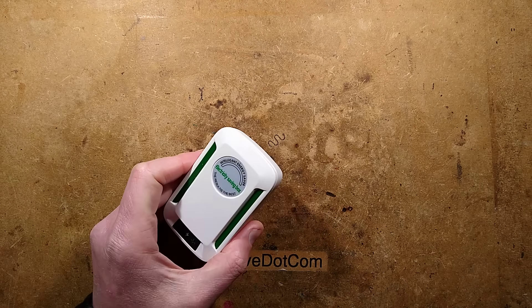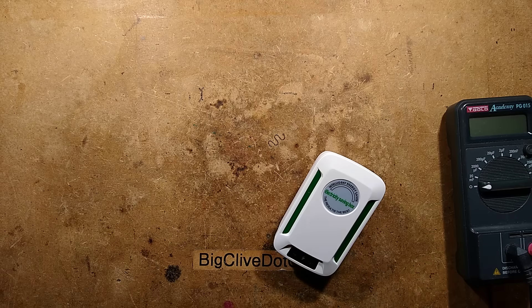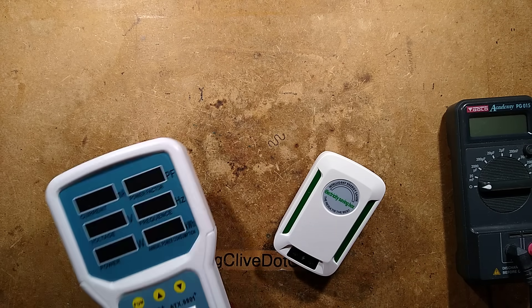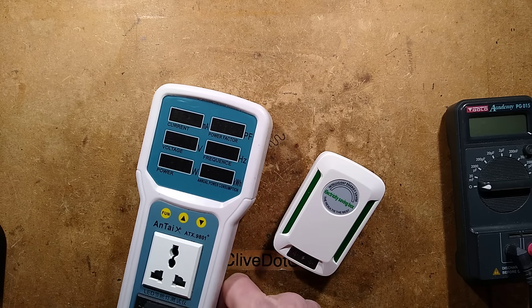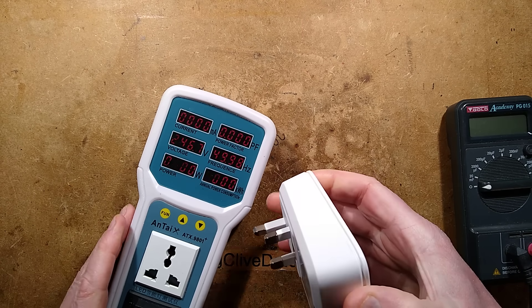Let's do some tests on it. Let's get the meter onto this — actually, let's plug it in first and we'll see if it shows any meaningful stuff. I think these green lines here are going to light up. I hope they do. That would look quite nice.